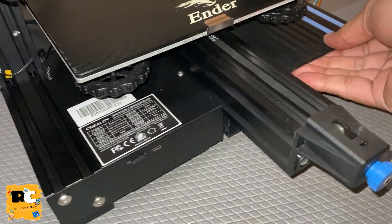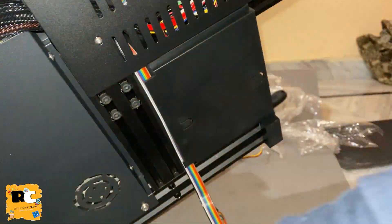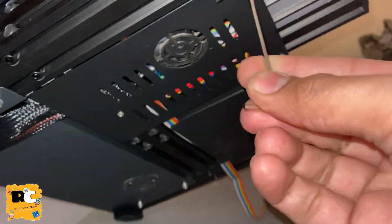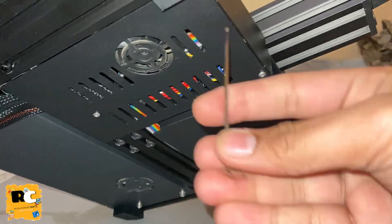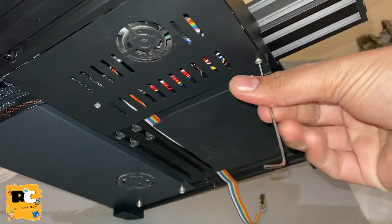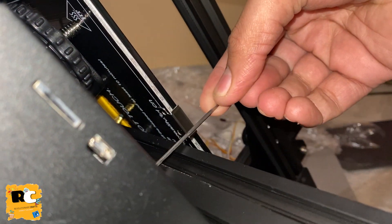The next step is to remove the cover from the motherboard. There are three screws on the bottom and one on the top on this cover. You can use the L-key which came along with the printer in the tool kit. Keep in mind the fan is attached to the cover and is plugged into the motherboard, so before removing the cover, unplug the fan from the board first.